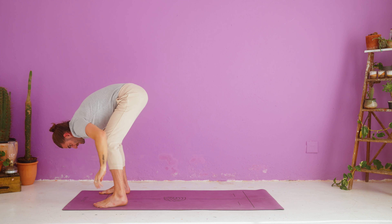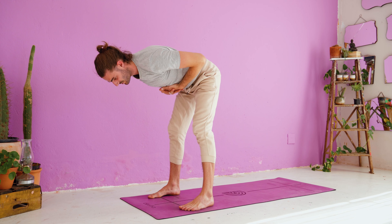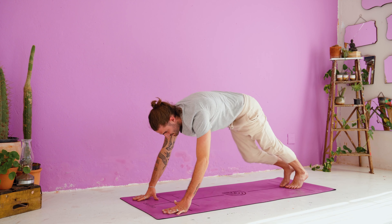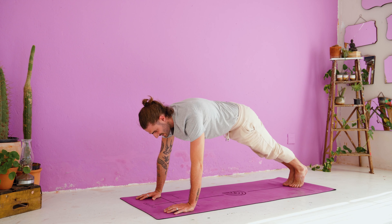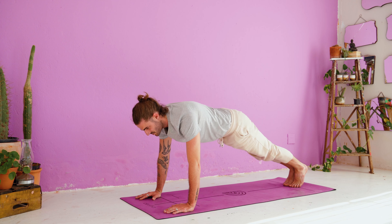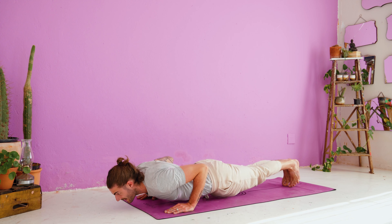Release the hands down. Inhale, halfway lift — straighten your spine, chest comes parallel to the floor. Exhale, hands down, plank — left foot back, then right. If you need to, you can lower your knees. Inhale, shift slightly forward, now press the ground away. With control, you're going to lower down to your belly — for three, two, one. And release. Untuck the toes.